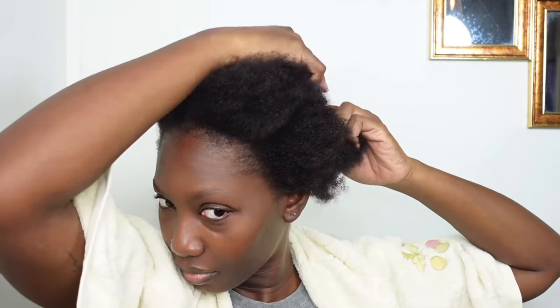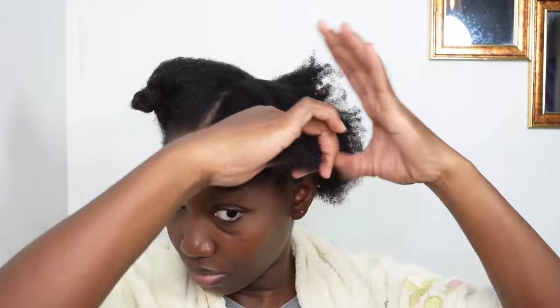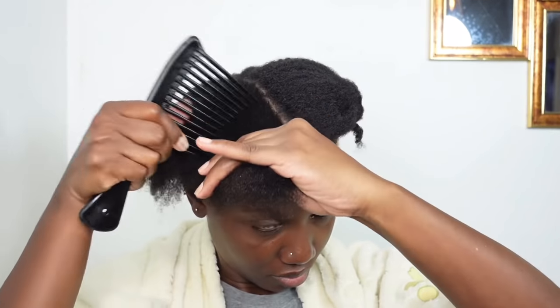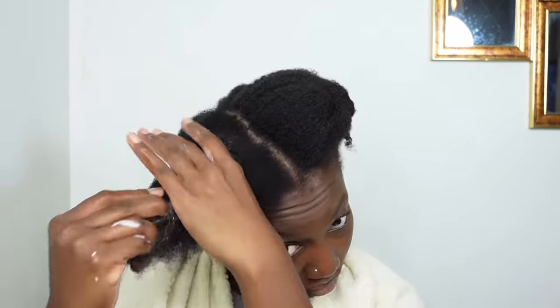For my ladies who aspire to do their own hair and are having any challenges, my first rule of thumb will be to work in sections. This is basically how I started doing my hair and it makes it so easy when I actually work in sections. So I'm going to go ahead now and spritz my hair with some water even though it's slightly damp.